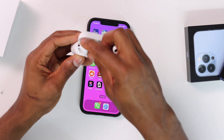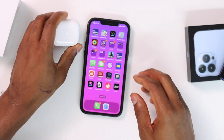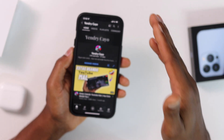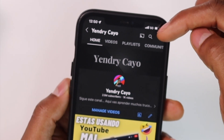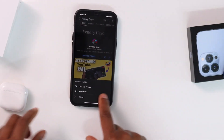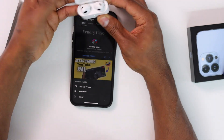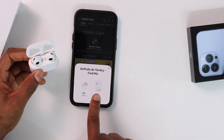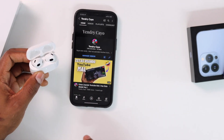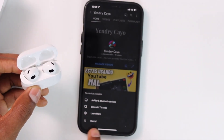Put the AirPods back in the charging case, then go ahead and open the YouTube app — it sounds weird, but it will help fix your AirPods. Tap on the AirPlay icon — the square icon. If you don't see the Bluetooth devices option, open the AirPods case so the connection window pops up on your iPhone screen, then tap the X to dismiss it.